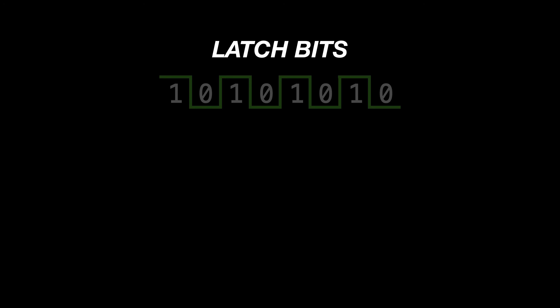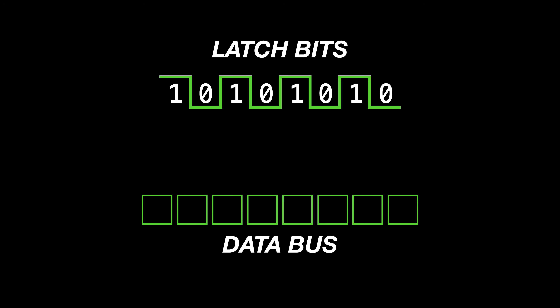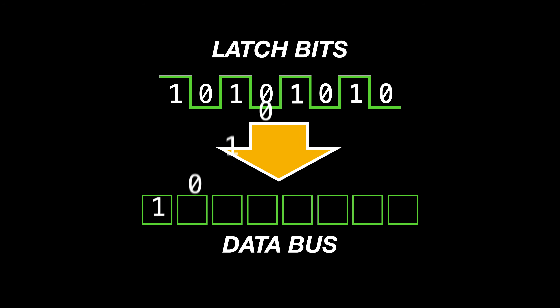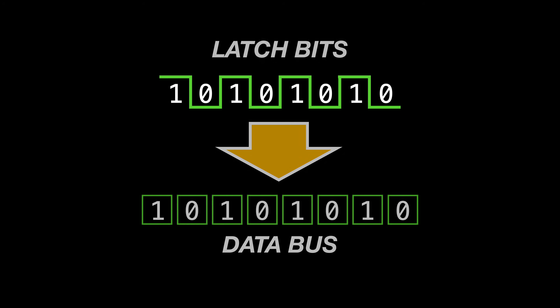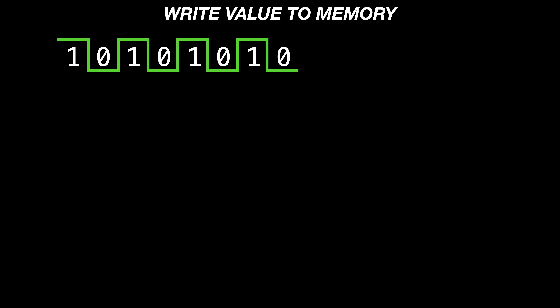Now that the makeover is done, let's get back to how we're going to write a program byte to memory. We'll start with the latch bits themselves, which are actually the easiest, because we can simply tie the latch bit outputs directly to the data bus on the relay computer. And once that's done, we're going to add some clock cycles that will be used to drive the control lines needed to write the byte.